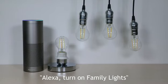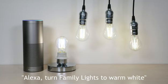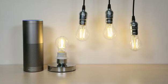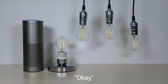Alexa, turn on family lights. Okay. Alexa, turn family lights to warm white. Okay. Alexa, turn off family lights. Okay.